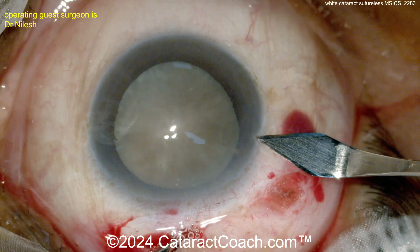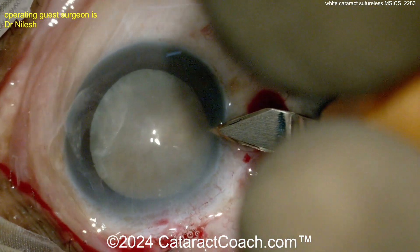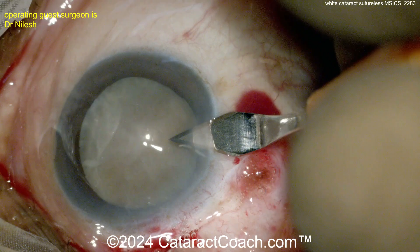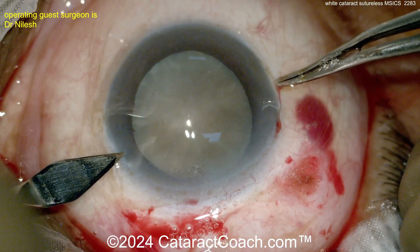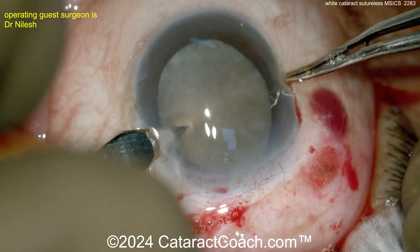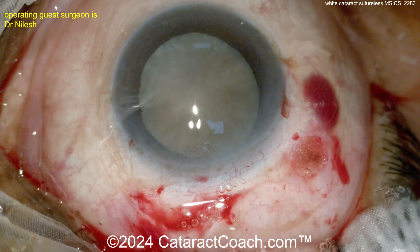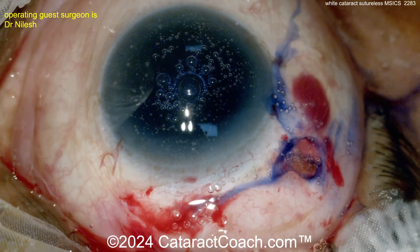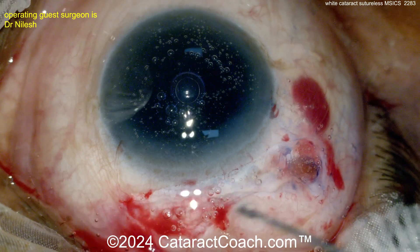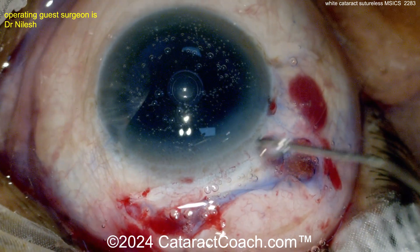Using the keratome for a side port — and there you go. Oftentimes surgeons in this situation won't even use a phaco machine. There's a Simcoe cannula, which is what they'll use to remove cortex. So here we have two side port incisions, and now trypan blue dye going inside the eye, followed by probably anesthetic or BSS.